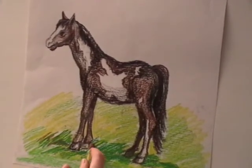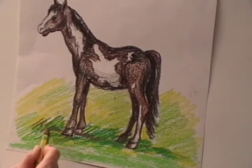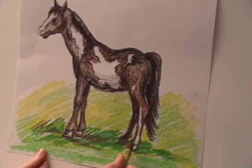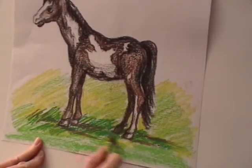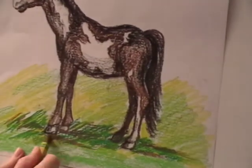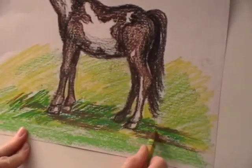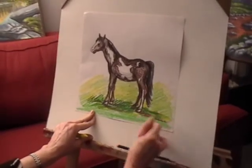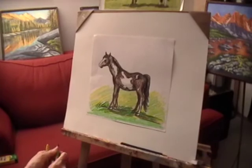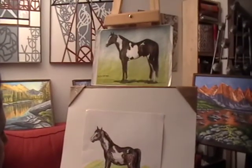I'll put some brown to outline the shadow of the horse, then I'll mix it with green to create the cast shadow on the ground and continue mixing up the colors for the background.